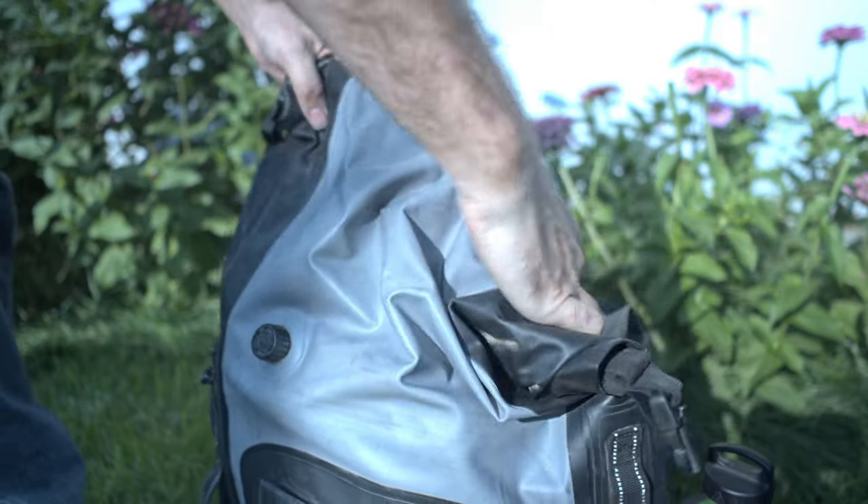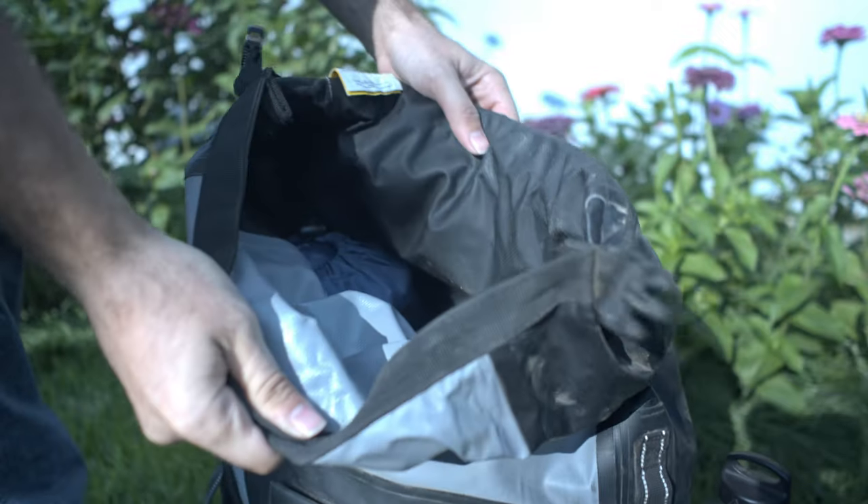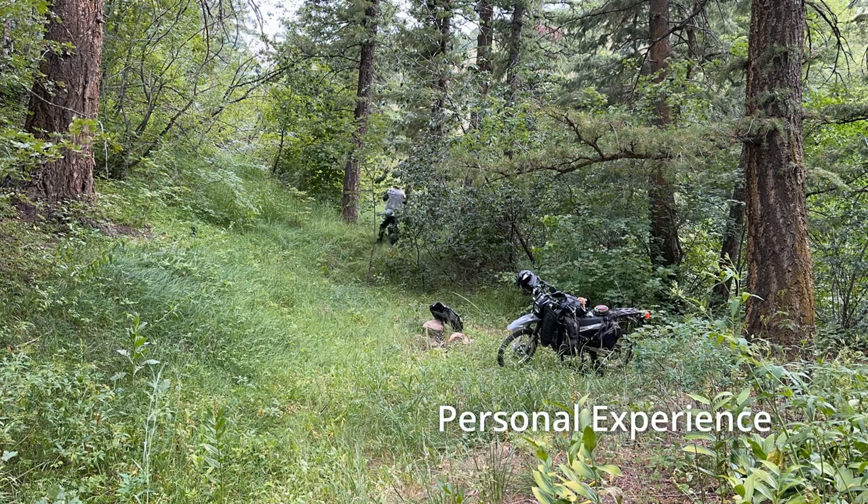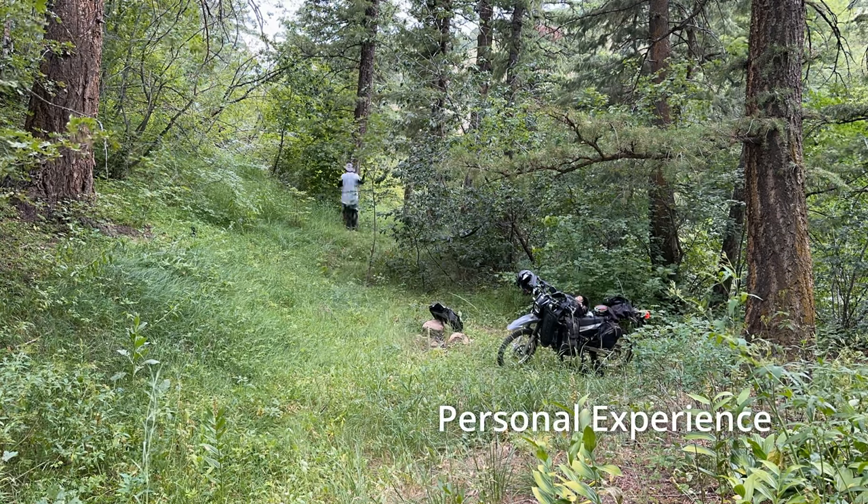And of course it is waterproof by roll-top design. Everybody knows what a roll-top bag is, so I won't go into too much detail on that. Now let's talk about some practical uses and some of my personal experience. I have never once used this bag as a backpack — if you have, feel free to drop your experience in the comments below. I, however, have exclusively used this as a tail bag for my moto camping kit.